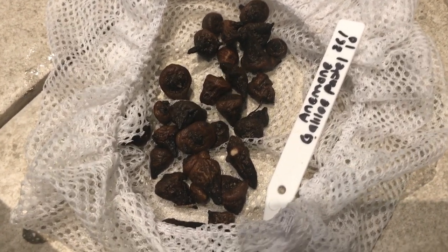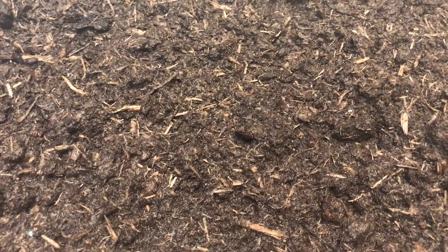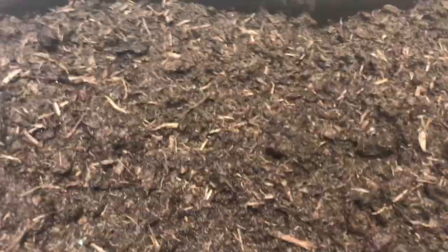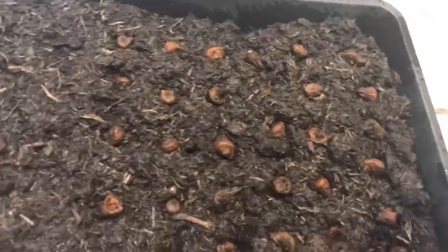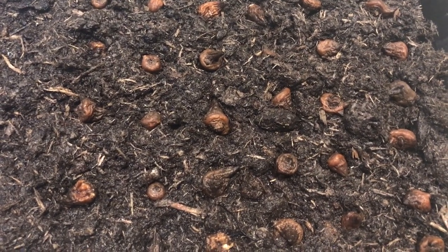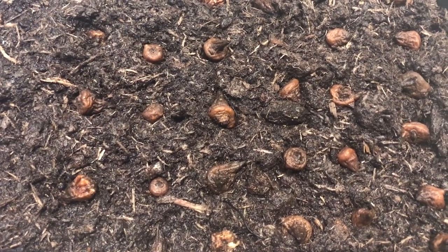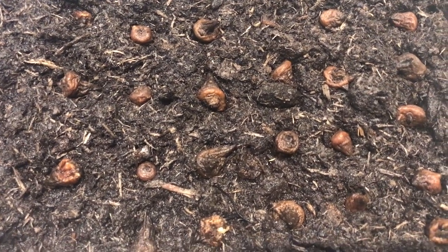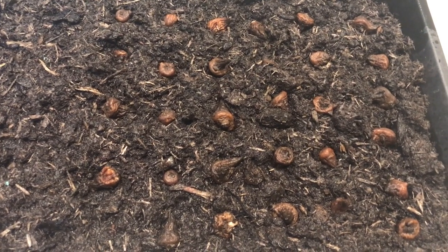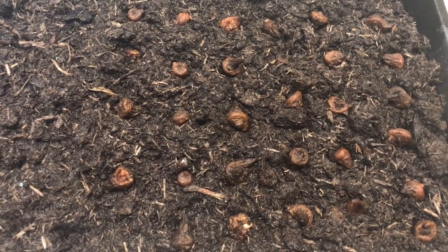I've taken the anemones out after four hours of soaking and they're nicely plumped up and ready to go onto the seed tray, which is filled three-quarters full with damp multipurpose compost just like the ranunculus. With anemones it's not as obvious which end is up, but you can just lay them on their sides — anemones are very good at sending their shoots and roots in the right direction and finding their own way to the light. I'll cover these with a layer of compost and put them in the workroom at about 10 degrees for a couple of weeks.